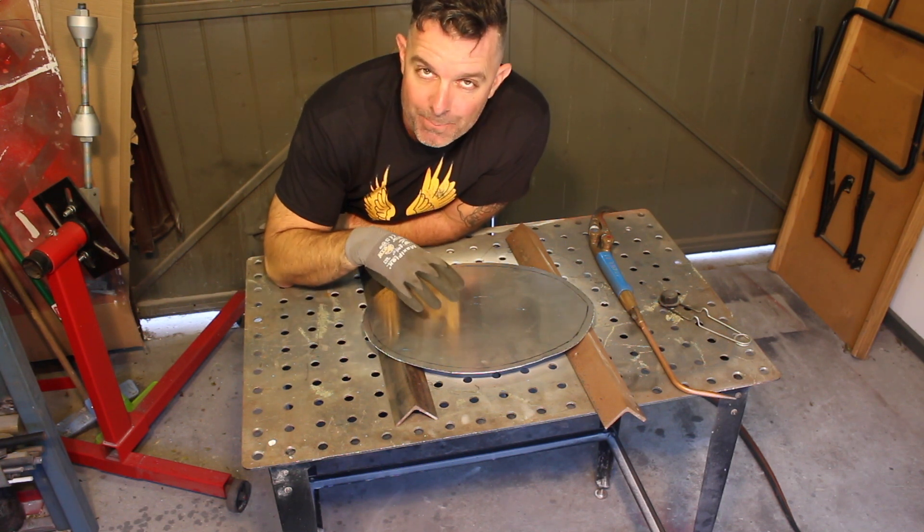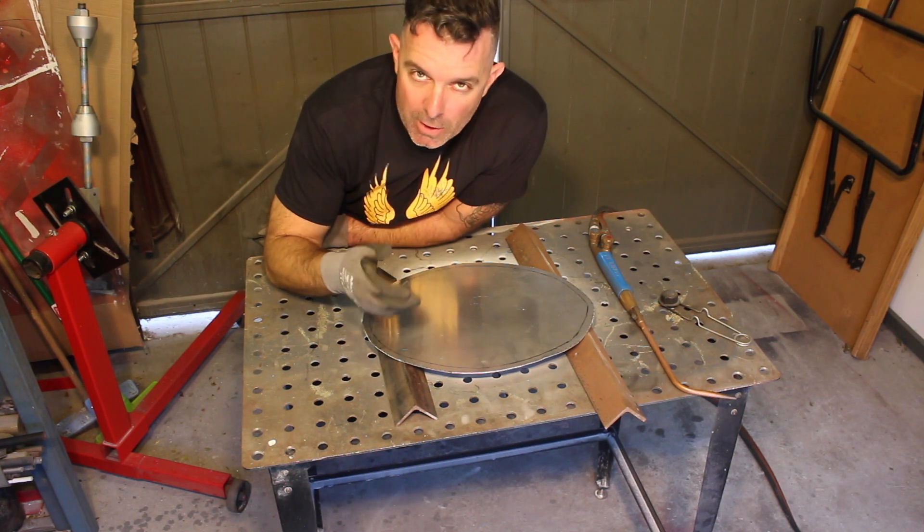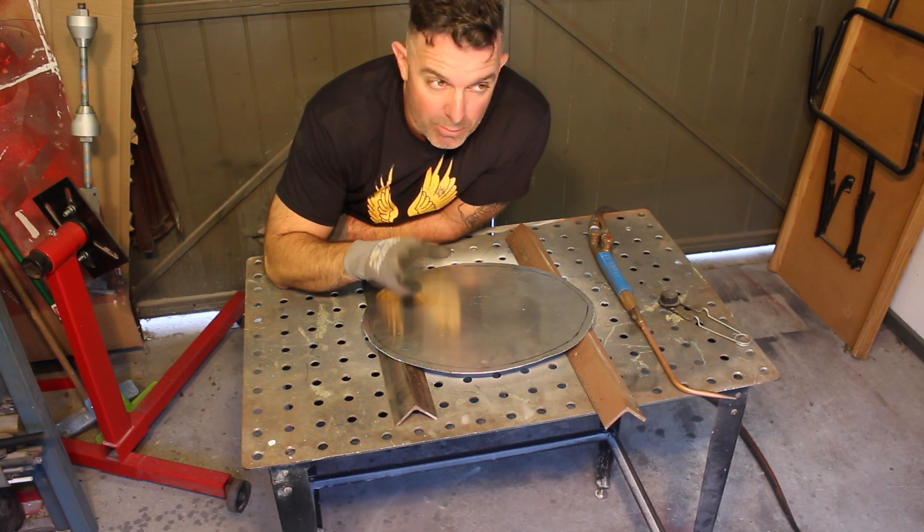I'll often find that I'll be making a part or working on a part, it'll get hard, I'll come and anneal it, I'll keep working on it, it'll get hard, I'll come and anneal it — and you can just keep repeating that process.